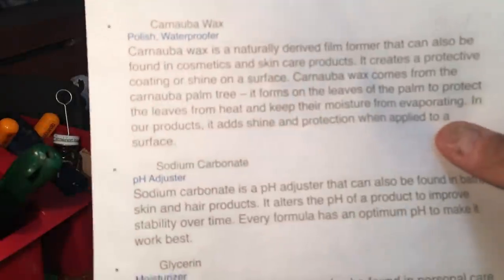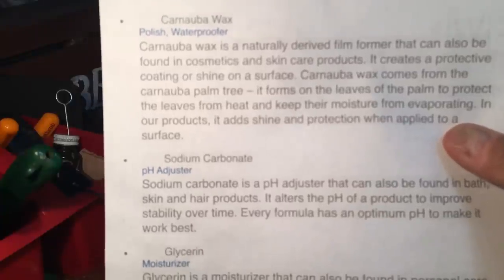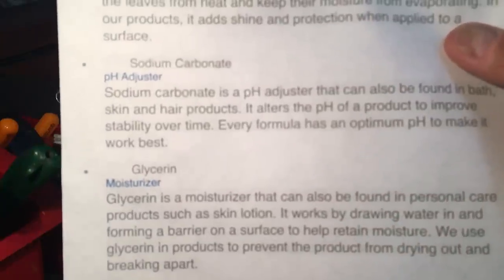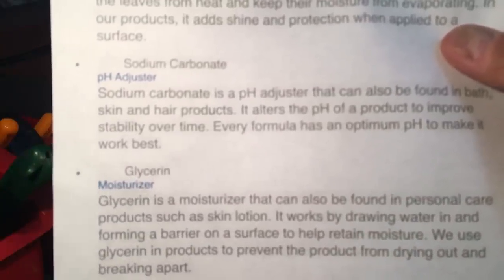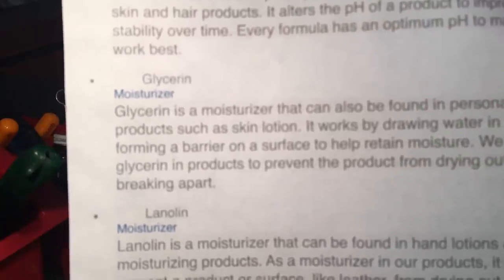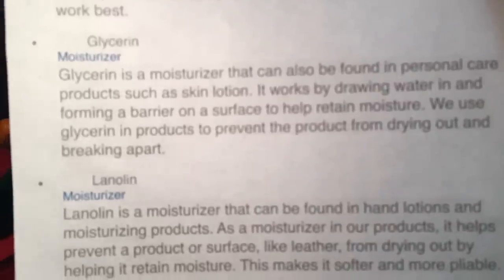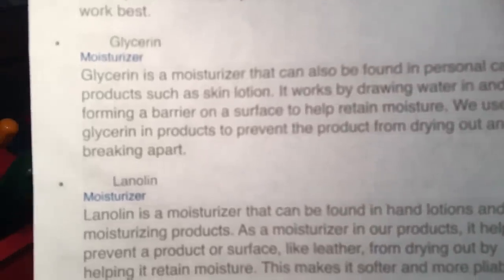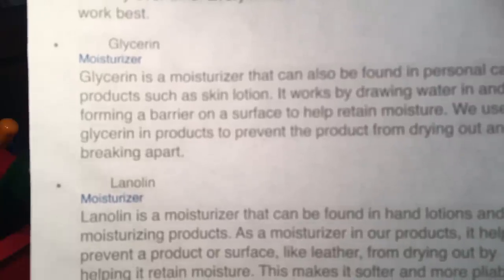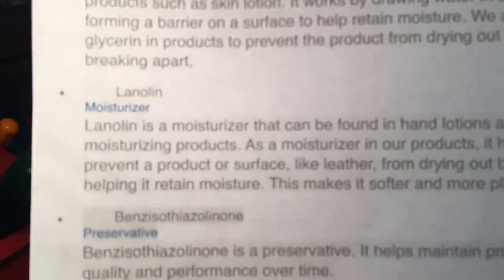Carnauba wax is a naturally derived film former — and obviously it's a wax. Sodium carbonate is a pH adjuster, so the pH is proper — it can't be too acidic or too basic. Then glycerin: I've read about other people using glycerin to moisturize skin and leather, so it seems like a very common, genuine moisturizer. It works by drawing water in and forming a barrier on the surface to help retain moisture. We use glycerin products to prevent the product from drying out and breaking apart.